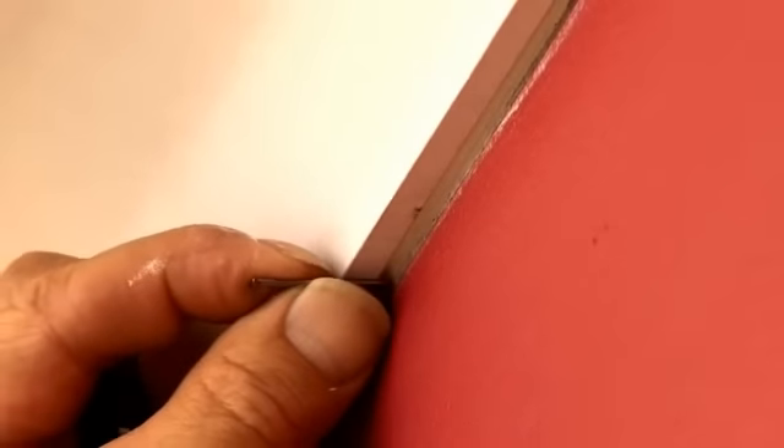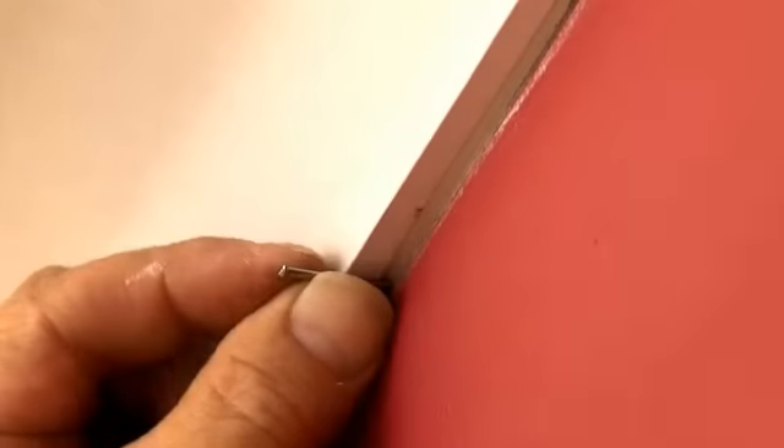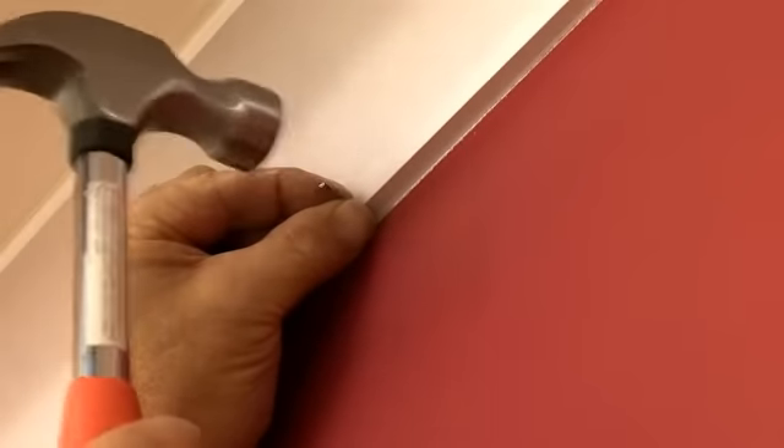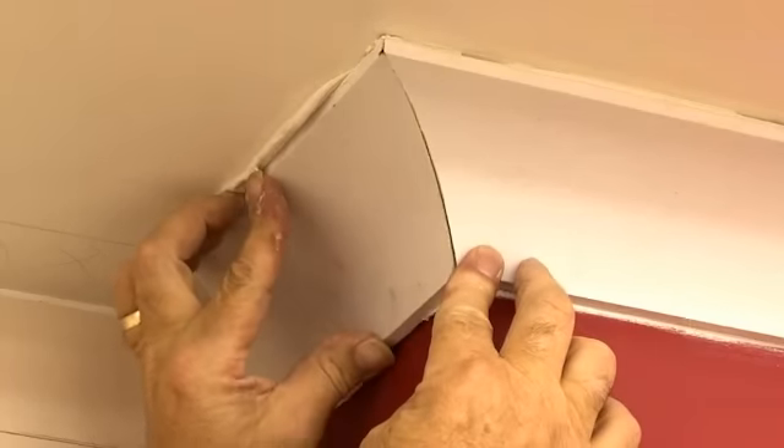Use a damp cloth to wipe away any excess adhesive that may be squeezed out. If necessary, you can use a few oval wire nails to temporarily support the top and bottom edges. Once the adhesive is dry, you can remove the nails and fill the holes. Continue working your way round the room.